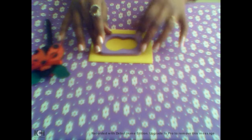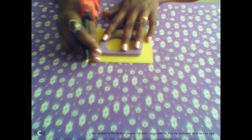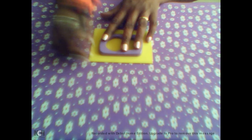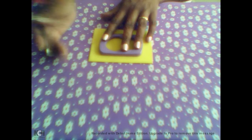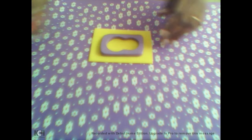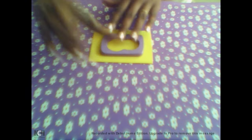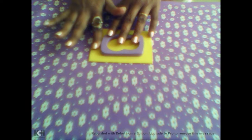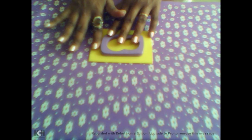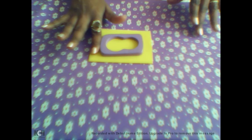Vamos colocar ele em cima do EVA, vamos pegar um palitinho de churrasco, uma caneta sem riscar, e vamos cortar o tamanho do EVA. Para esse modelador, eu deixo um tamanho de um dedo em cada lateral do modelador.